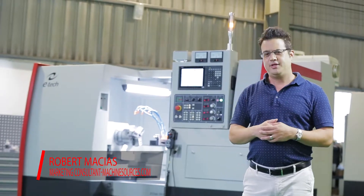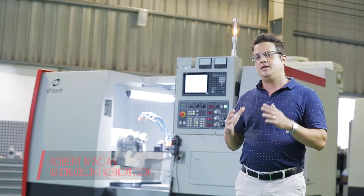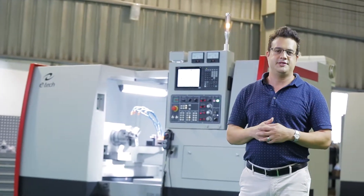Hi, I'm Robert Macias from Machinesources.com. Today we're visiting a company called E-Tech Machinery, and they are specialized in advanced grinding systems.